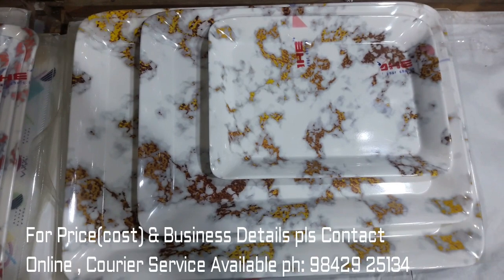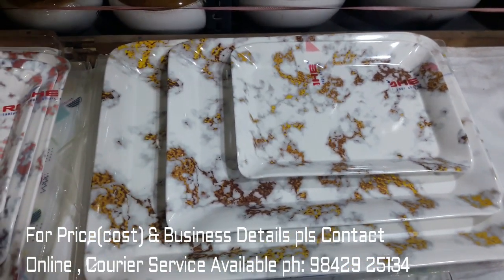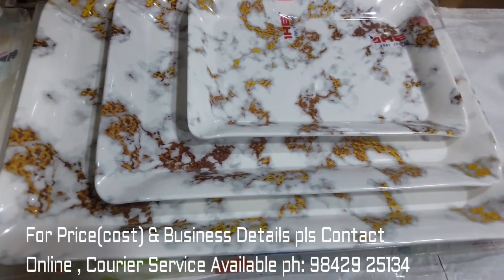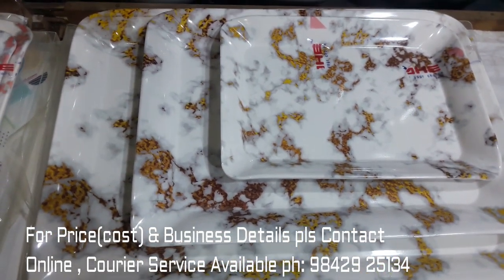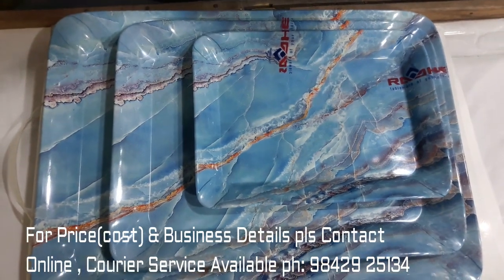This is a 3-in-1 fiber serving tray. We add 3 sizes in this: small size, medium size, and big size. If you add 2 sizes, you can add small sizes. If you add 4 sizes, you can also add small sizes.